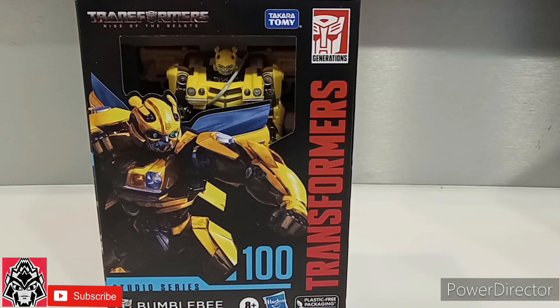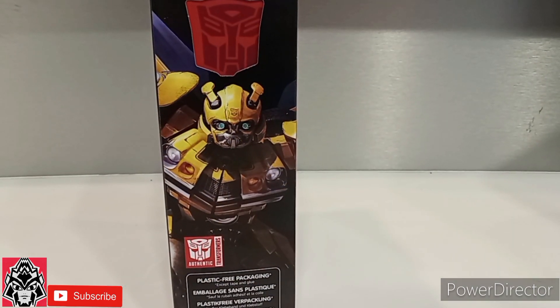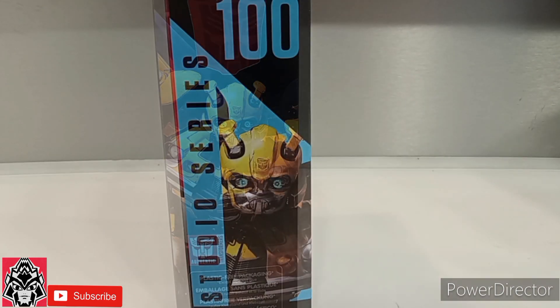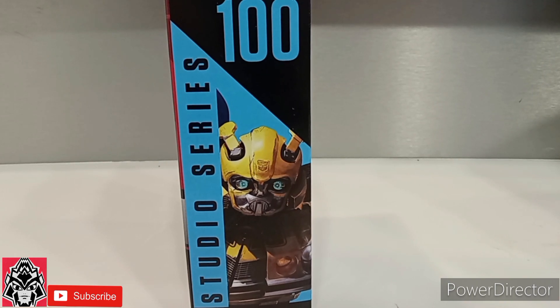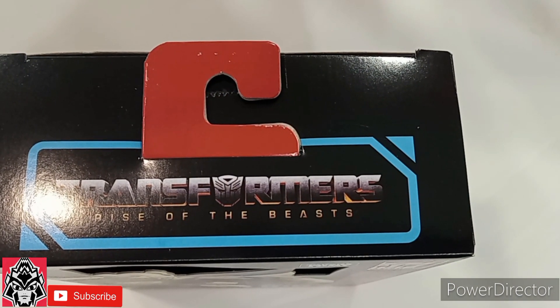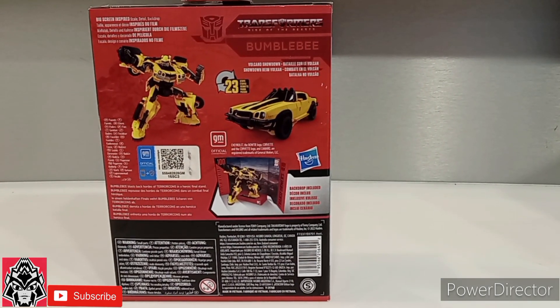Front of the box, side of the box, other side of the box, top of the box, back of the box.